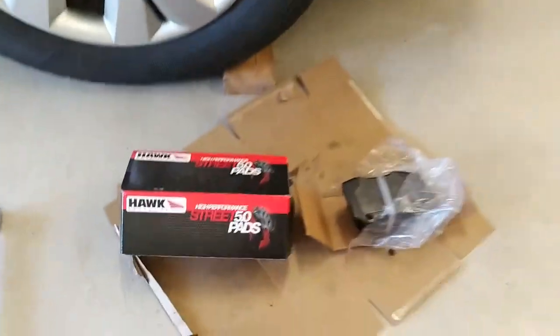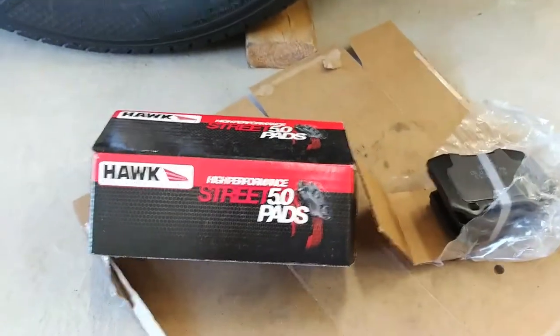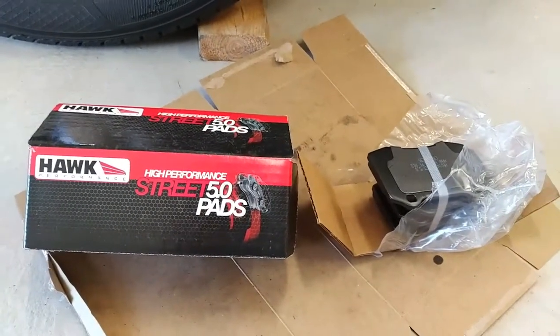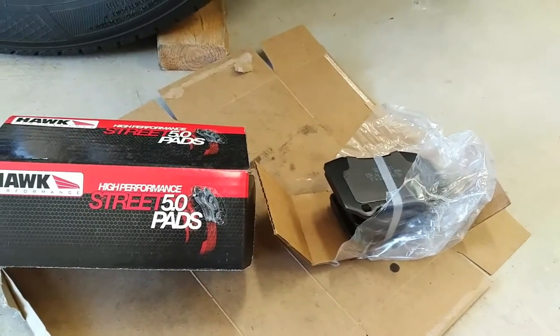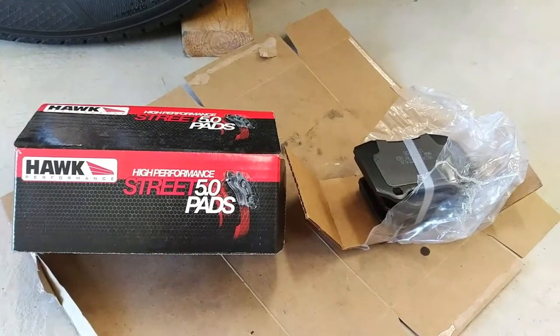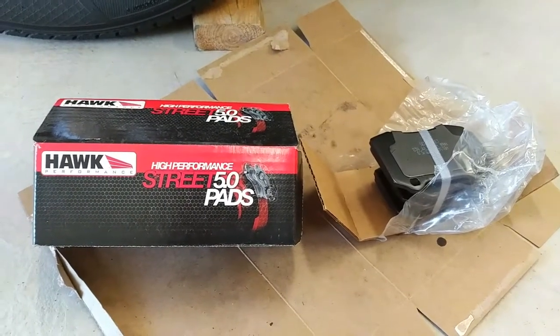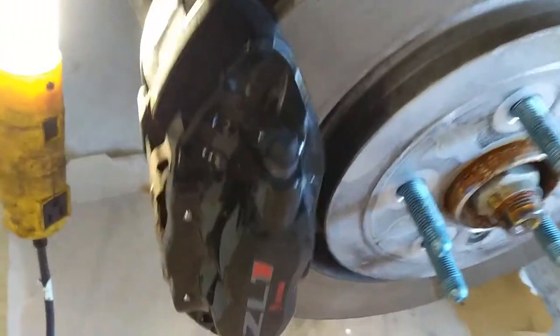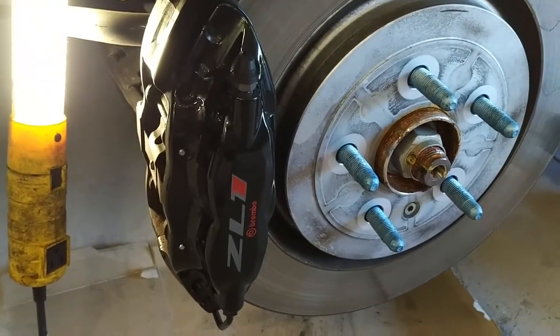I've got the Hawk pads right here — as you can see they're a little smaller. These are the fronts, the HPS 5.0 pads. We'll wait and see how these perform. Hoping for a little bit less dust but equally as good performance as the Brembos. The Brembos are good pads, but in my case there's just a lot of dust.